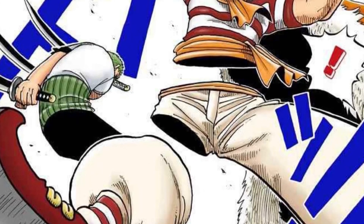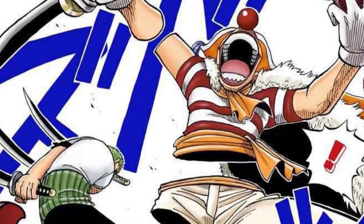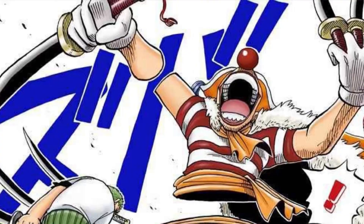The Barabara no Mi derives from the Japanese onomatopoeia 'Barabara,' meaning disconnected, dispersed, in pieces, and asunder. Like most devil fruits, the Barabara no Mi is composed of several spherical parts with swirls and green leafage resting at the top.